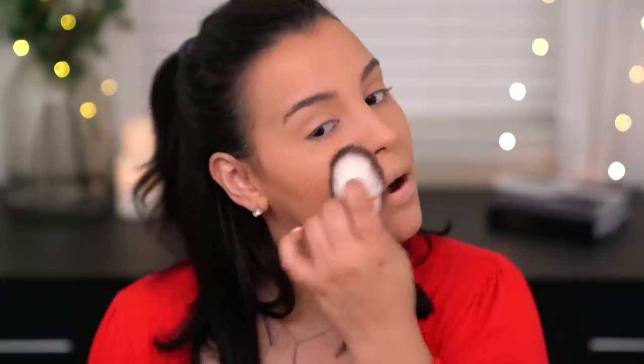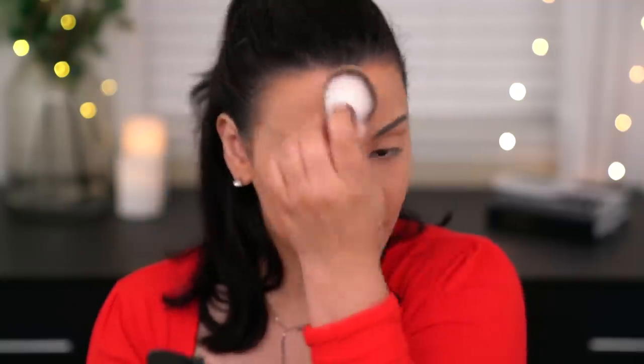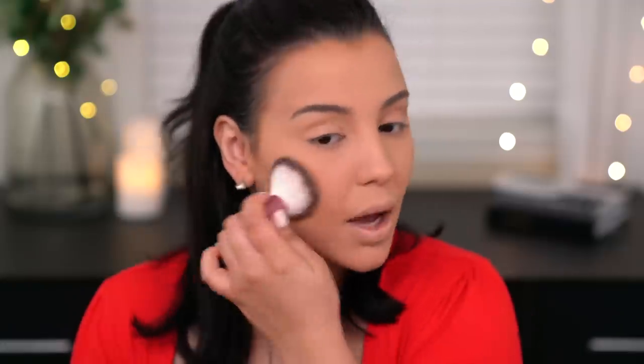I'm going in with the Milani Kill the Shine pressed powder in the shade Natural — my tried and true. Using the Equal Tools sponge, I'm pressing it into the skin, essentially pressing it directly over the cream contour to create a nice thin layer of powder before going in with a powder bronzer. I know you might think I'm covering up all the work I did, but you'll still see where I bronzed — this is really just going to lock everything in place.